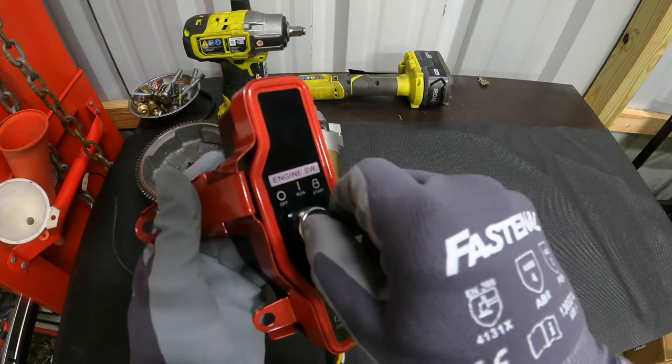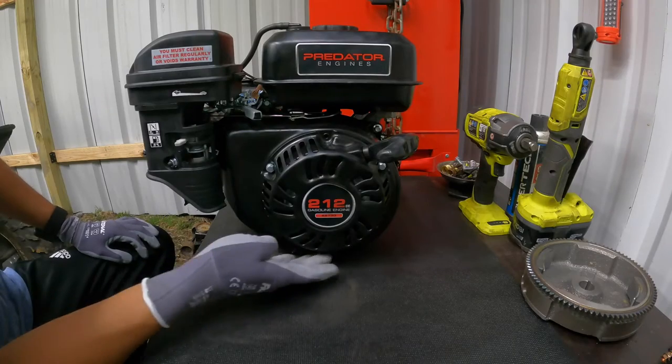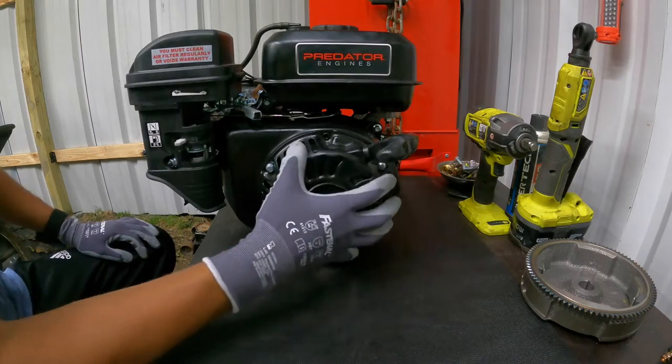The starter switch has a run and start position, so it's like a normal kart. We're going to have to go ahead and take off three stem bolts so we can take off the cover.